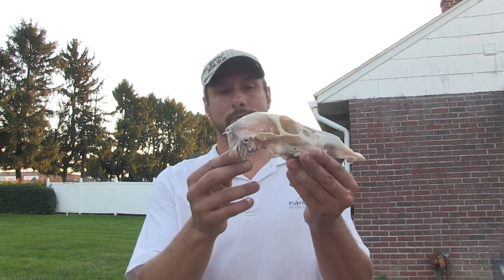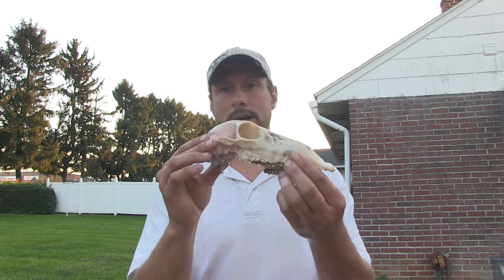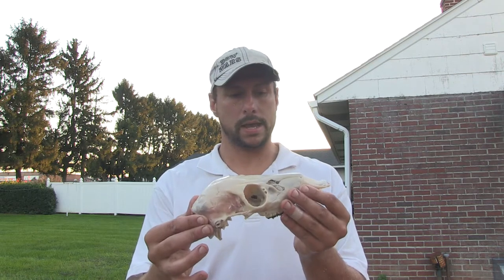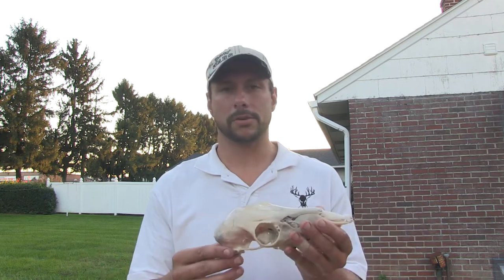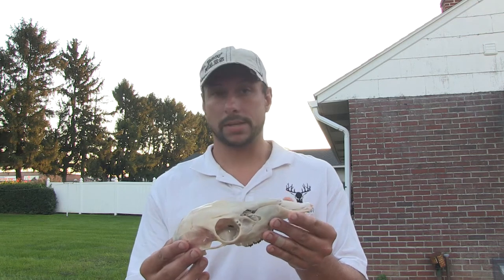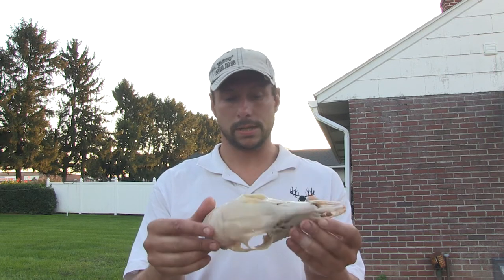Alright, here it is — ten minutes of pressure washing. There's just a little bit of cartilage remaining, but it did a great job cleaning. This is pretty much the basic result of a European mount. What we're going to do now is soak this in about two gallons of water and about two cups of bleach, and let that soak for about 30 minutes. It's going to really brighten up the skull, and then we let it dry — and technically that's your European mount. We've only dedicated about 35 to 40 minutes total at this point.